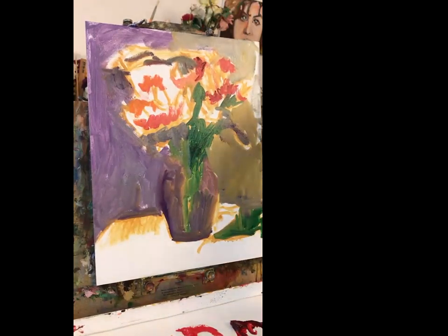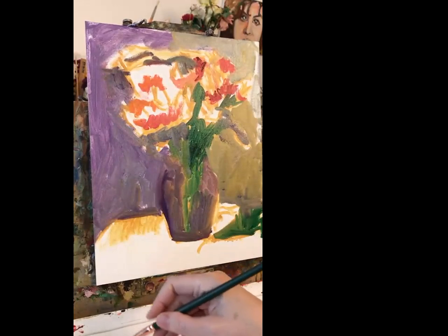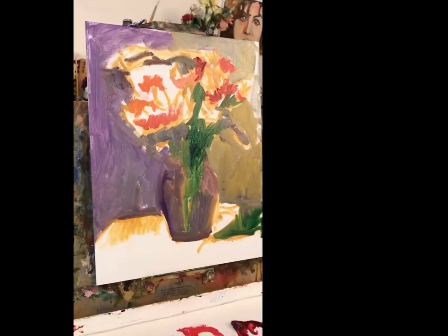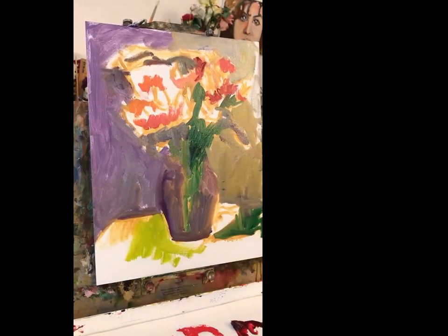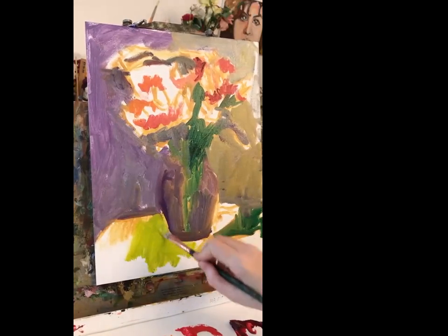Now lay in this green of the table. Maybe take some cad yellow, some medium, some green earth lake — that needs to be neutralized a little so put some orange in it. Put some leftover yellow stuff, maybe a little more green. Probably some yellow ochre. Let's try that here. For now I think it's okay.